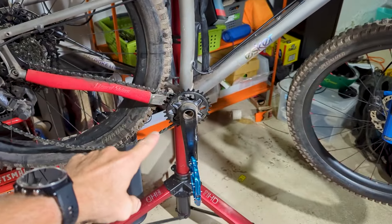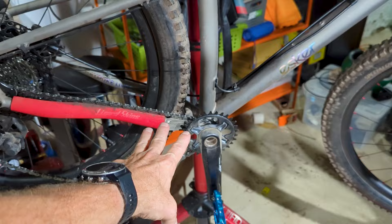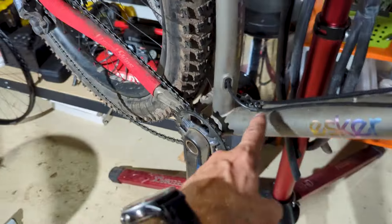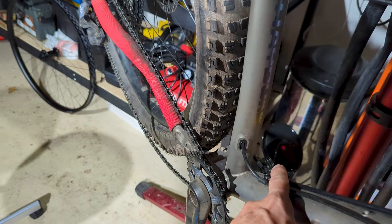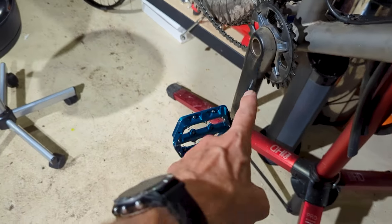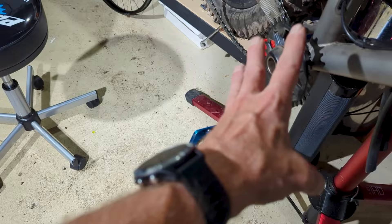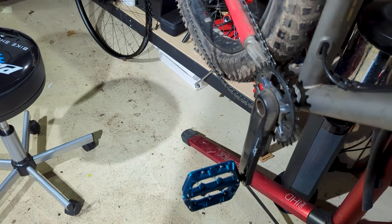Hello, welcome to Shad Life. I have a ride in about 45 minutes, and yesterday when I was riding this bike, I noticed that I had some creaking going on in the crank. So I'm taking apart the crank set, got the left arm off already, and if you look at how dusty this is, it's probably why things get a little creaky and stuff.